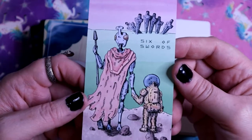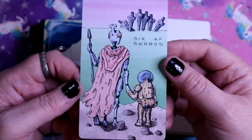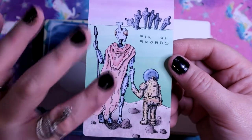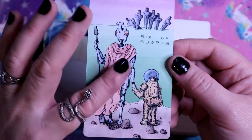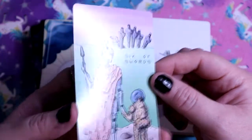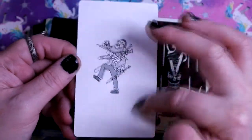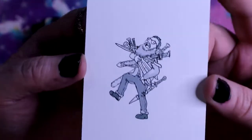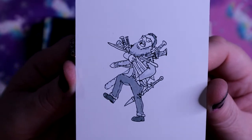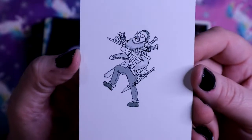Six of Swords is all about looking at new frontiers and going on a journey, so looking at an alien planet definitely makes sense here. Here we have the Seven of Swords - there's so much space around this figure but they're clearly just making off with the swords, traditional imagery, but they're laughing about it, having a great time, like 'ha ha, I can't believe I got away with this.'